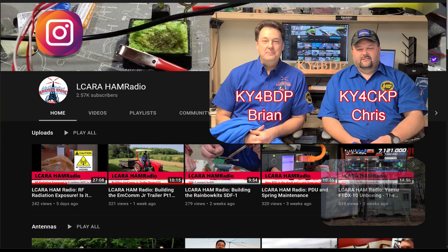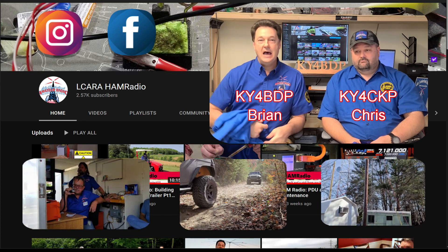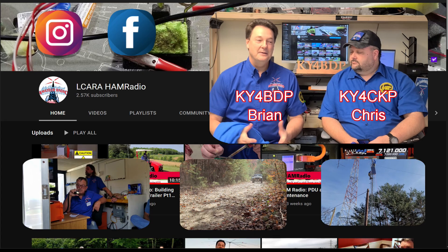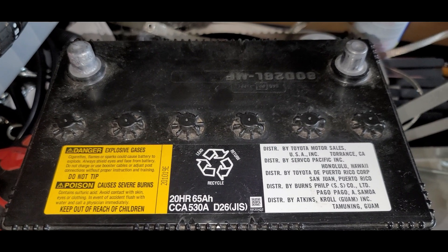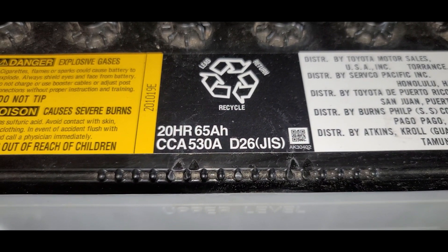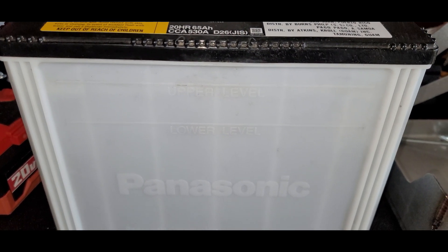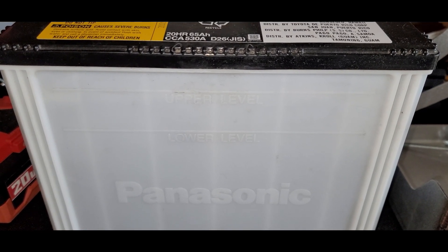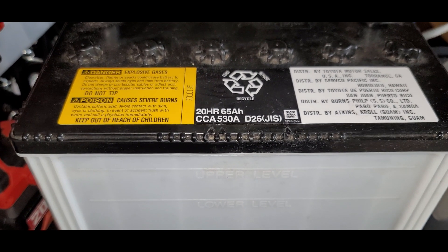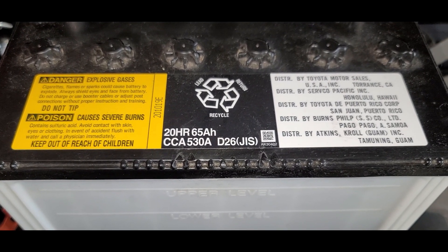Hello folks, this is Chris KY4CKP. Today we're going to do a battery swap — we're going to take out the Toyota factory default flooded battery that was in my wife's fifth-gen FJ Runner and replace it with a much bigger, much more capable AGM (Absorbed Glass Mat) battery, along with the Rego Fabrications new stainless steel battery mount.